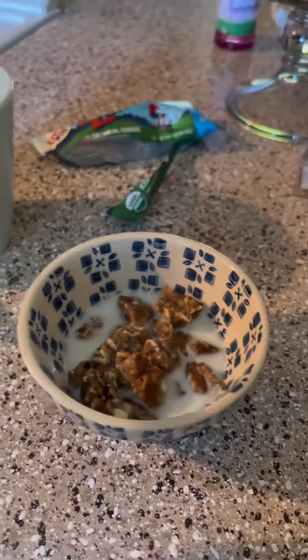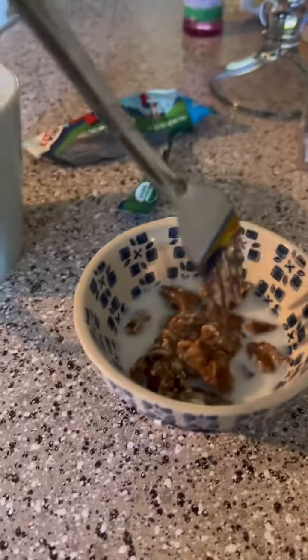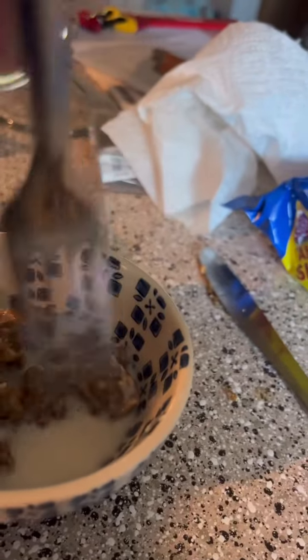We're going to get a fork and add just a little bit of milk, and stir it around. You kind of want to smash it when you're doing this because you want it in small chunks. Now it should look like this — nice and soft.